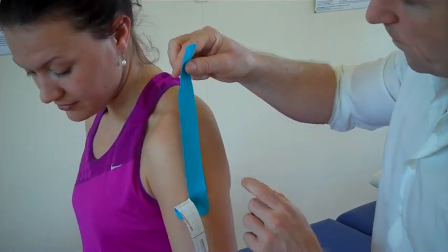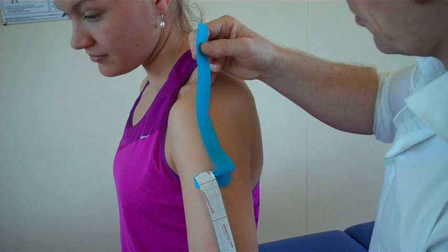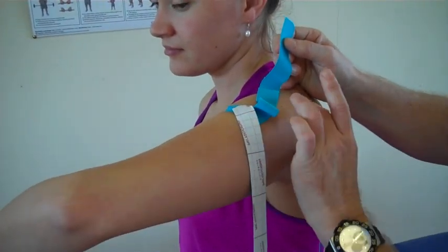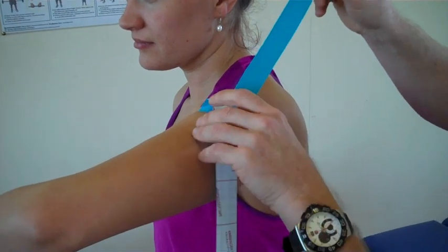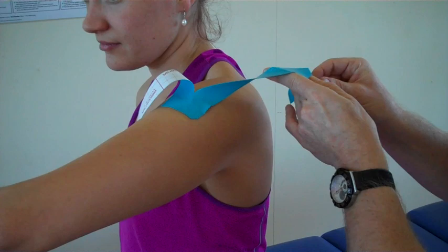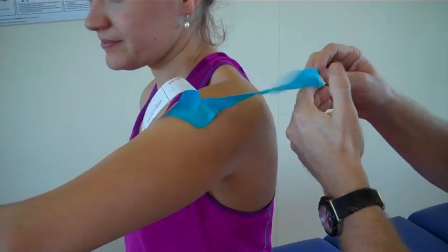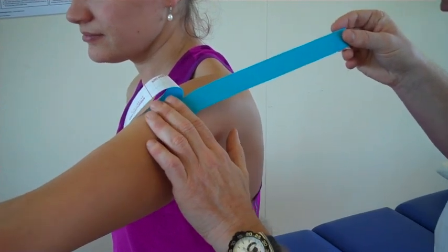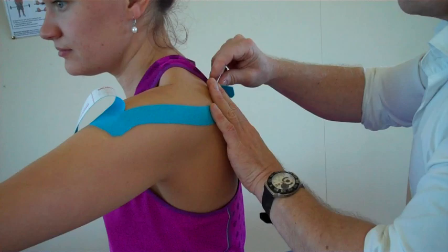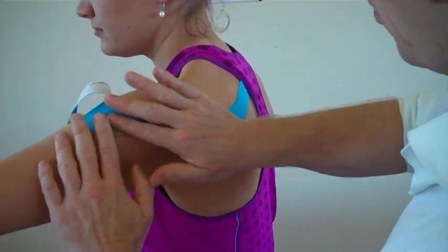What we're going to do first is use the shoulder and lengthen the posterior deltoid. So bring your arm forward and then slowly turn your arm in, so we've got some stretch onto the posterior aspect of the deltoid. Then this first leg is going to come around — with no stretch onto the tape, because the tissue is already on stretch. So we literally feed that around and curl it around with no stretch on the ends. That's working on the posterior aspect.